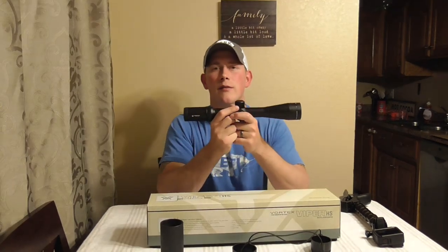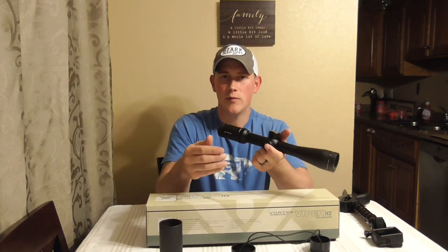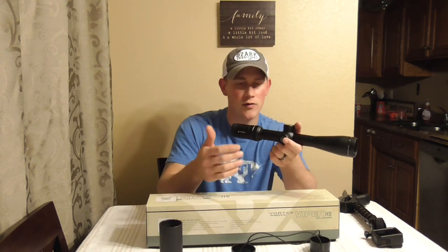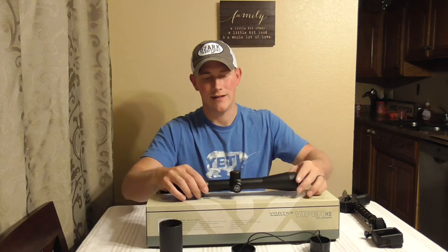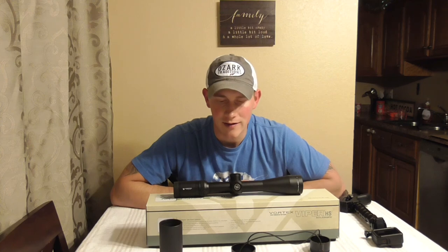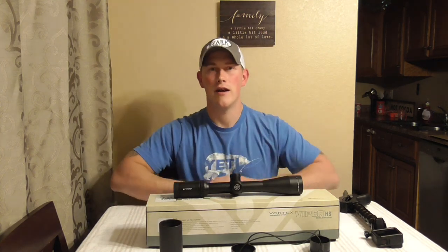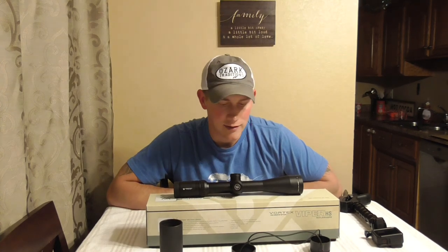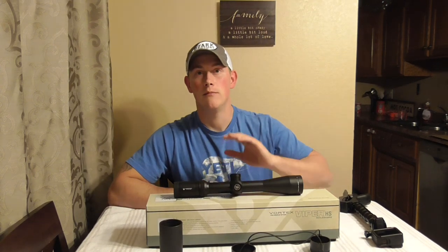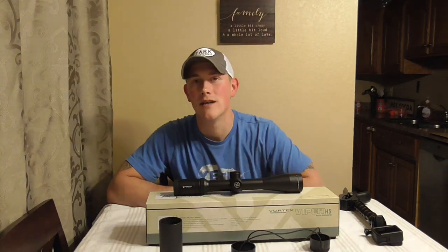Well guys, that's going to bring us about to the end of this video. I really hope it was helpful. I don't have a whole lot of in-depth information or personal experience because I haven't actually shot this yet. This was just an unboxing, overview-style video, letting you know some of the different features that this thing has to offer. Be on the lookout for a video in the future where I put this thing on my 700 SPS and sling some lead downrange, and then after that hopefully we'll get some hunt videos out there. But if you guys like what I'm doing, make sure that you like the video, comment, and subscribe. I really appreciate you guys taking the time to check this out, and I will catch you in the next one.